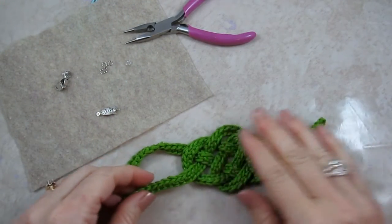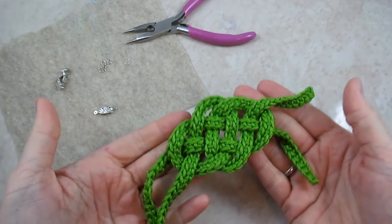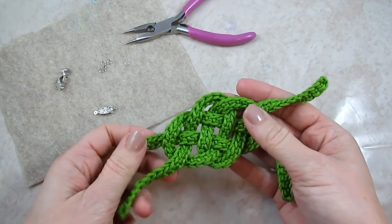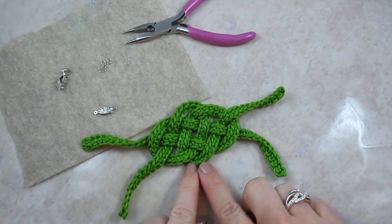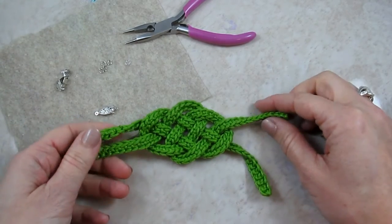Hi, I'm Jennifer of CelticKnotCrochet.com and today I'm going to show you how to finish the Celtic knot bracelet. It's a free pattern that you can find on my blog at CelticKnotCrochet.com. There's another video that teaches you how to weave this knot, but right now I want to show you once you've woven the knot how to finish it.